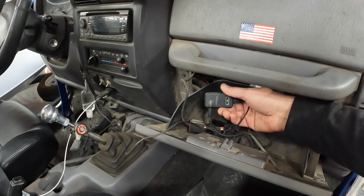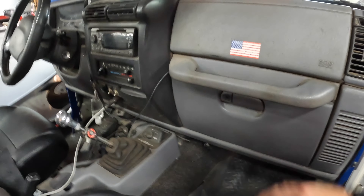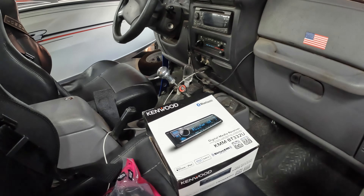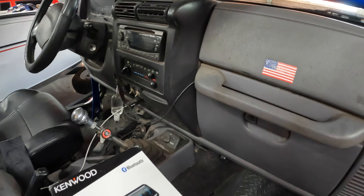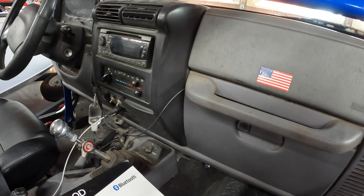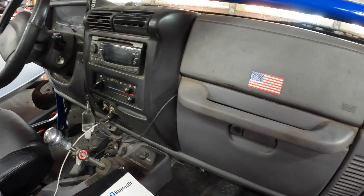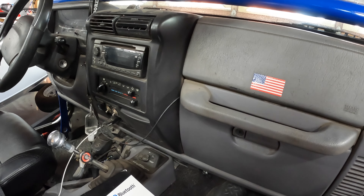At some point it will time out and then you've got to turn it back on, so it's just annoying. So I'm going to be installing this Kenwood stereo — just a single DIN. Because it is a single DIN, I'm going to be putting in an adapter to fill the space. This is already an aftermarket setup; if it was factory, there would generally be an adapter that plugs right in. I'm not exactly sure what's behind this dash because I wasn't the one who installed the previous stereo.